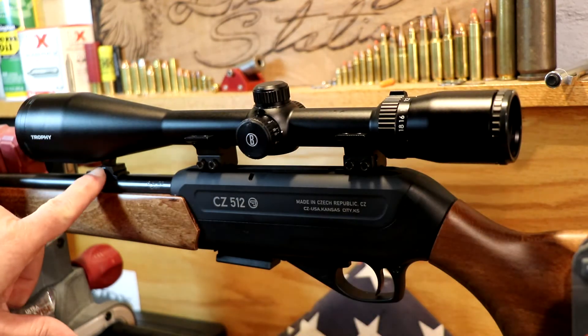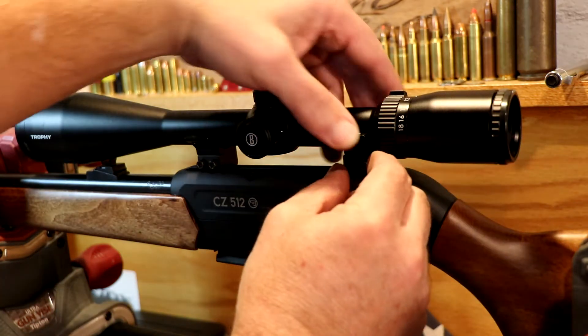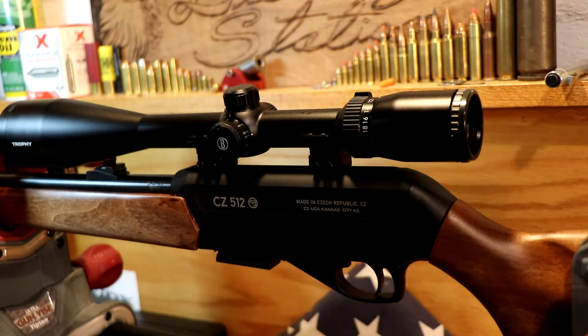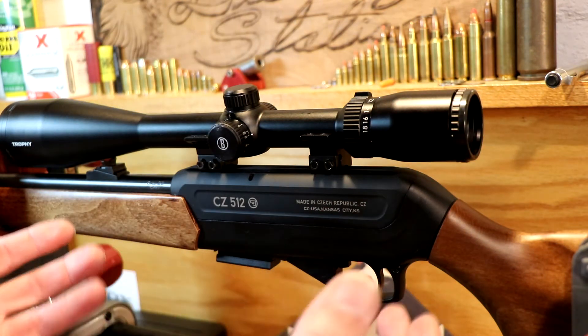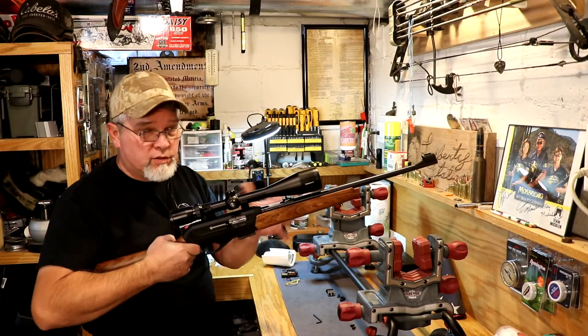I've already got a problem — the objective end of my scope is hitting the sight. We could move it forward some. That's quite a bit forward. Another thing you're going to want to do is shoulder the rifle to see if it's going to be where you want it. We may end up going with different rings — either the medium rings or maybe the high rings — so we can still use the factory iron sights.